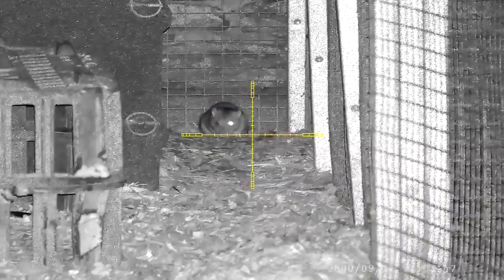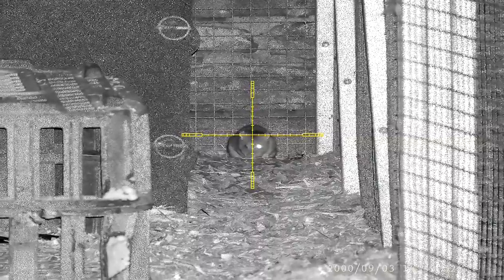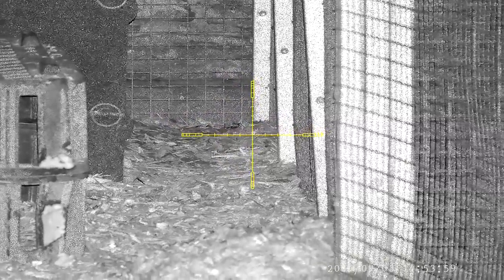After scanning around the chicken pens it didn't take long before I came across this rat, so I placed the crosshairs between his eyes and gently squeezed the trigger. It's always nice to get your first kill of the session — I'm hoping there's going to be plenty more.